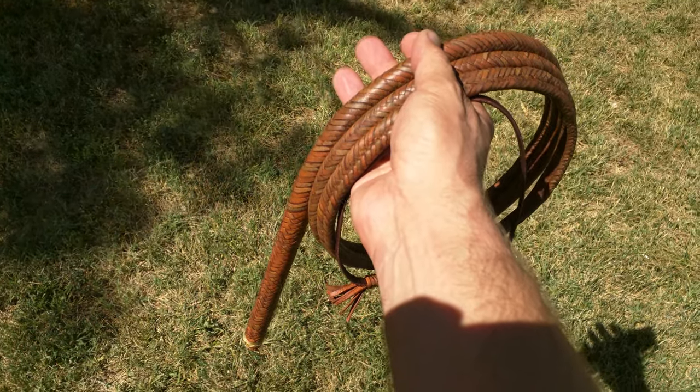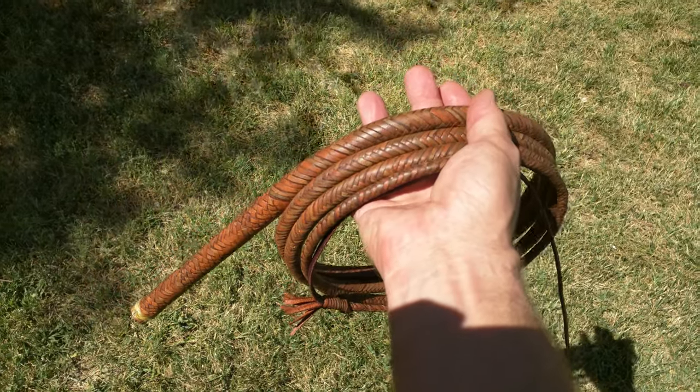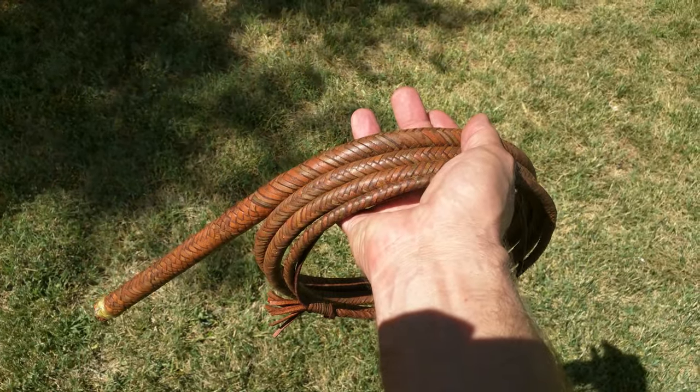What's happening Crackers? It's a lovely Friday afternoon here in beautiful Las Vegas. And I have in my hand a 9'16' plat twin-bellied deer hide bullwhip.